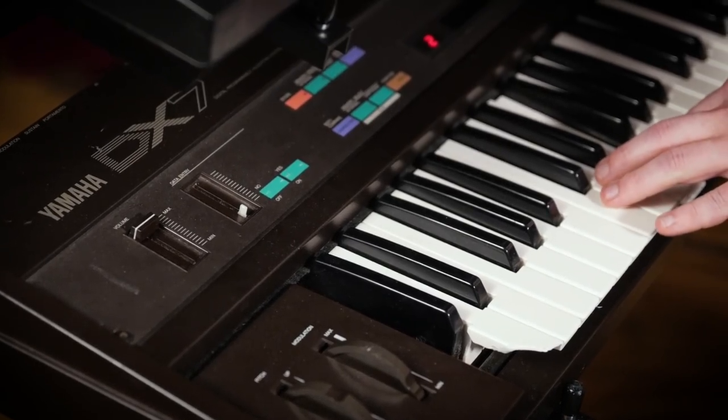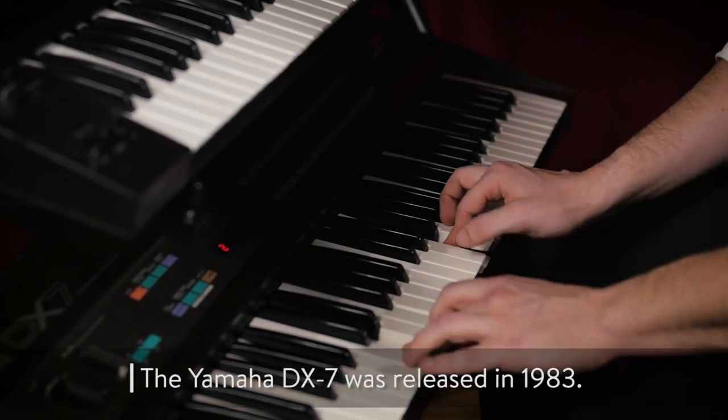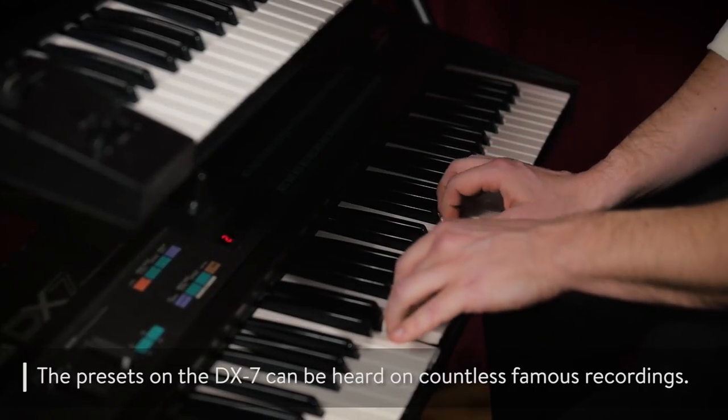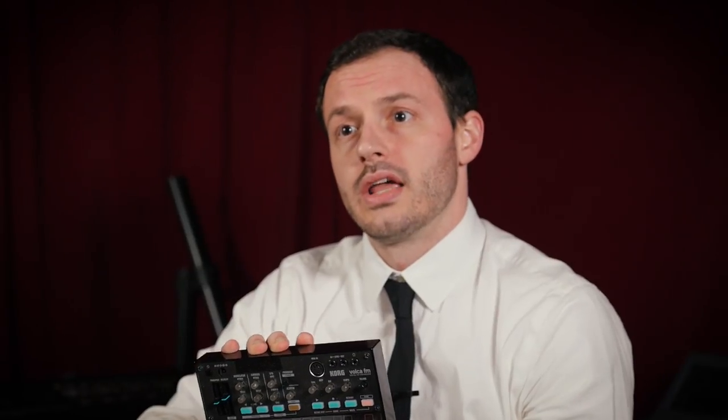The story goes that David Lynch and Angelo Badalamenti composed the entire soundtrack on a Rhodes piano. The entire soundtrack features a lot of Rhodes sounds that were actually all from the Yamaha DX7 — the FM synthesizer that really revolutionized synthesis in the mid to late '80s and into the '90s. You can hear that subtle walking bass line pattern there being played, a classic example of the types of tones you get out of an FM synthesizer, whether something vintage or something more modern like the Korg Volca FM.